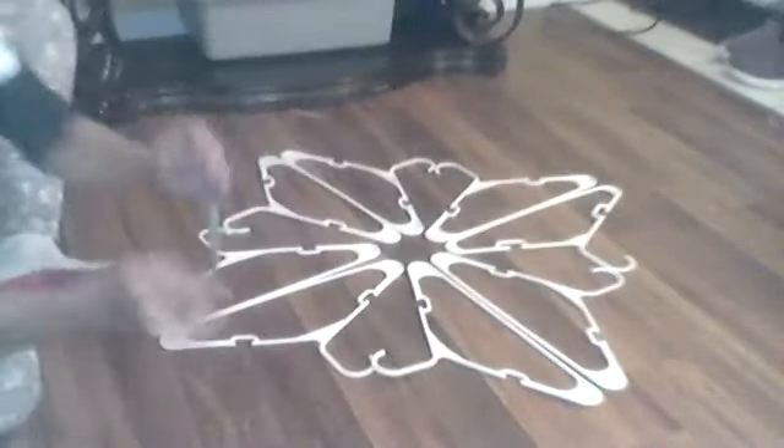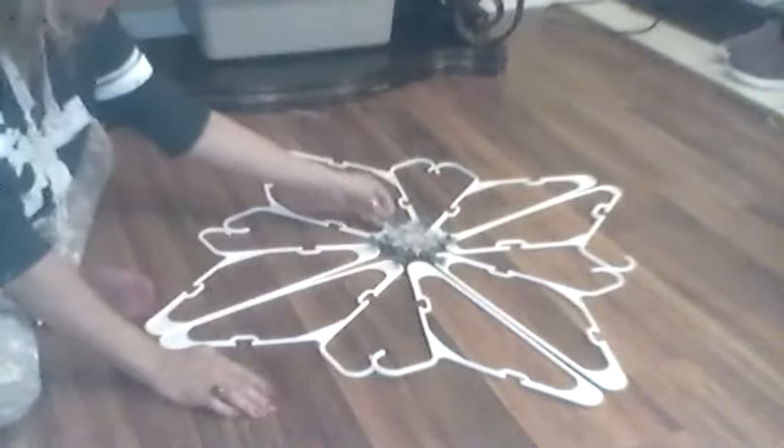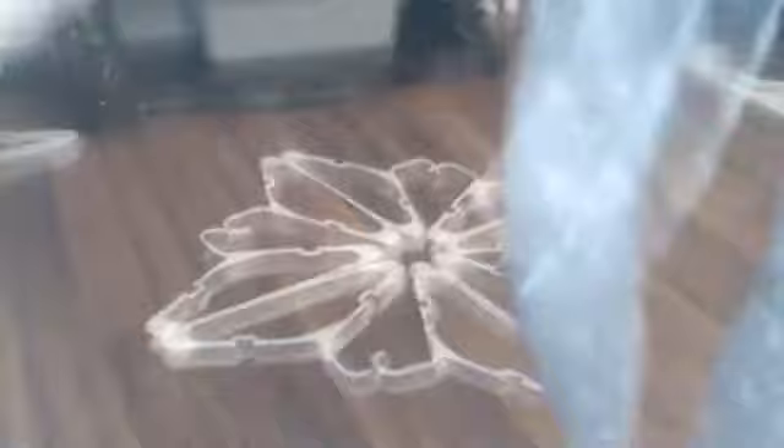You get these from the dollar store, and you just take it, put another snowflake on it — or however many you want — and set it in the middle. Let me show you real quick what it looks like. Look how beautiful that looks, guys! It's raining here in sunny Florida, but look how pretty that is.